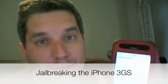Hi guys, John Biggs with CrunchGear here, and I just installed GeoHot's jailbreaking program for the 3GS.